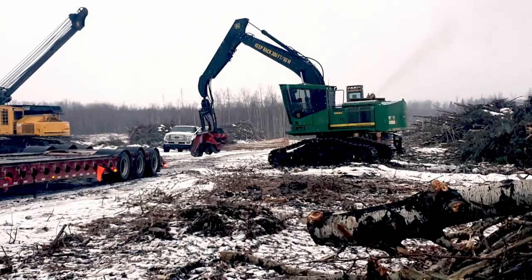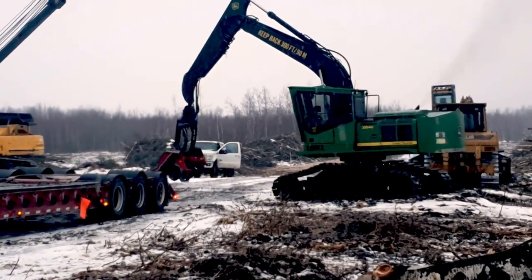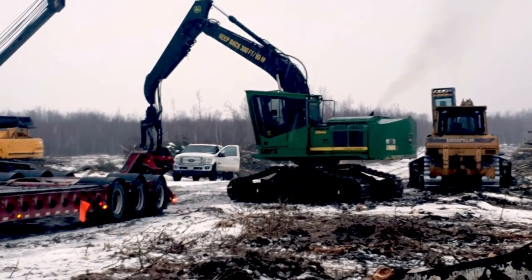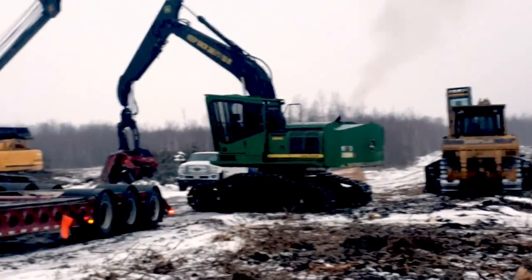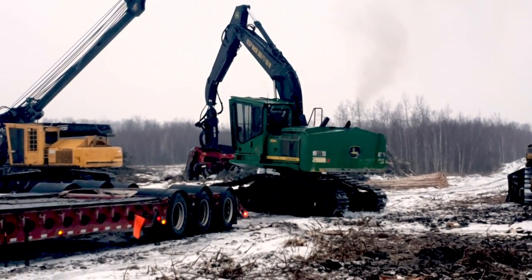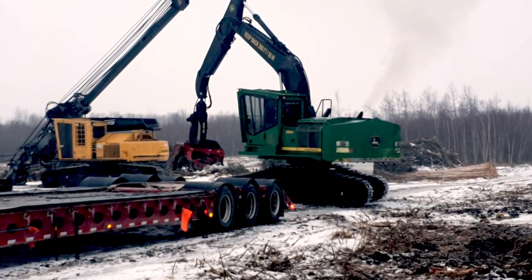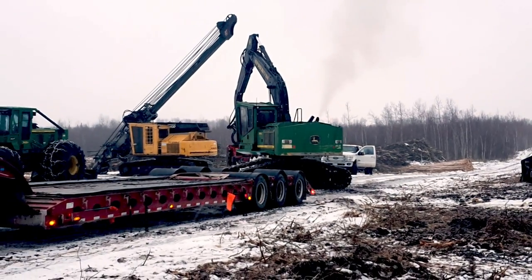The issue with loading the stuff is making sure the trailers are never wide enough for the machine. You've got to make sure that you're not making any mistakes because you can slip and slide off. That one is a John Deere 2145.